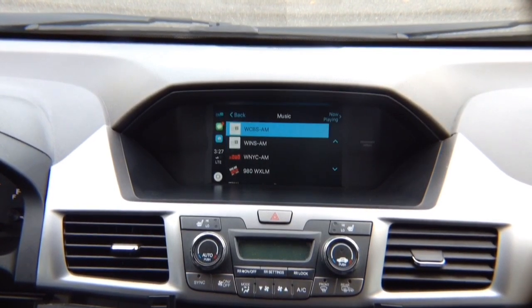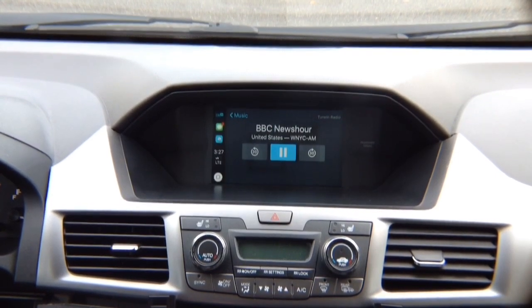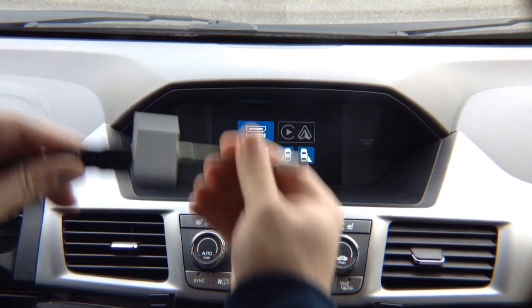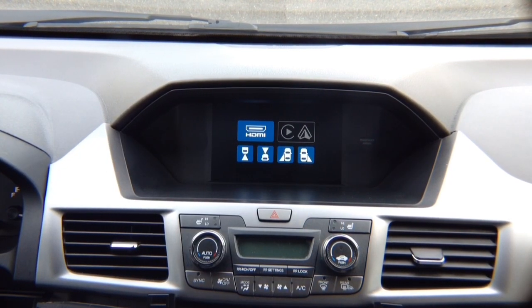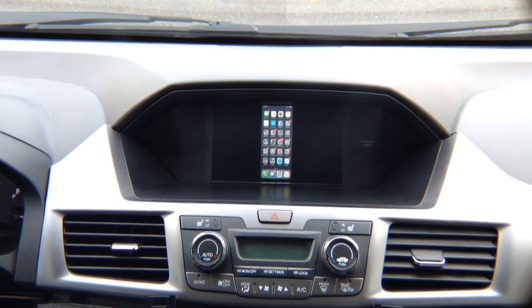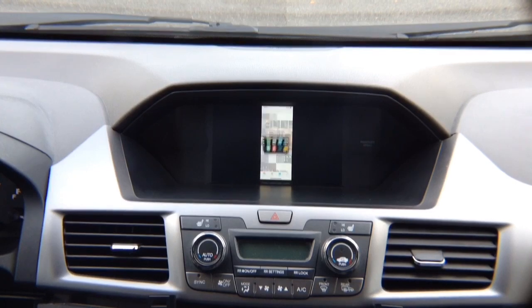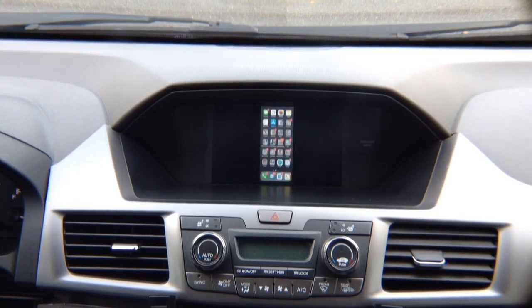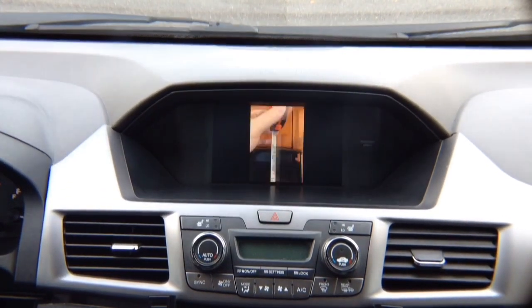Now that we know the audio works, continue testing HDMI. To get out of CarPlay into the main menu, hit the return button and press enter. Take your phone and plug in the HDMI cable or wireless adapter — such as an Apple Lightning to HDMI adapter — into the bottom of the phone. Then go into HDMI and right there you see your phone mirrored. If you launch any full-size application, such as Photos, any picture you have will appear right on the screen. Now we know 100% that everything works.